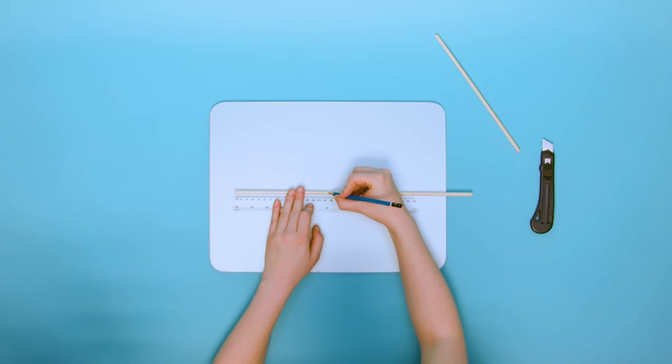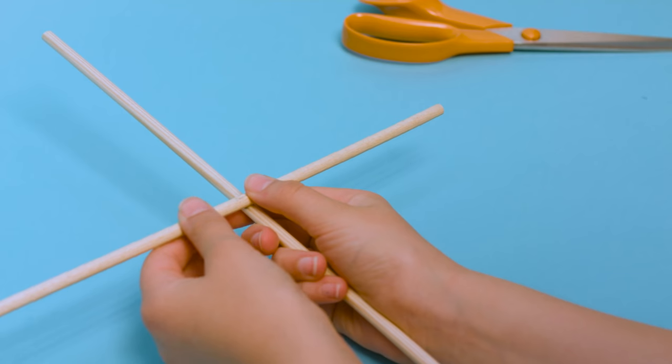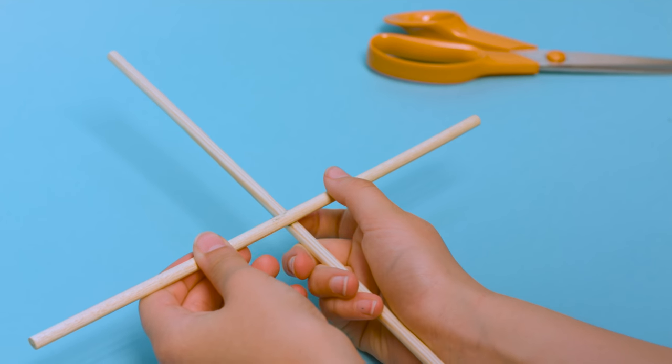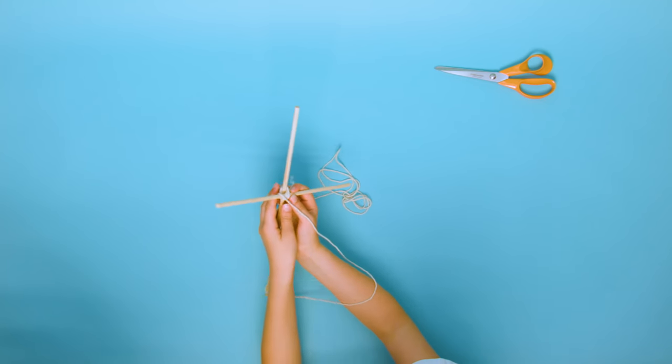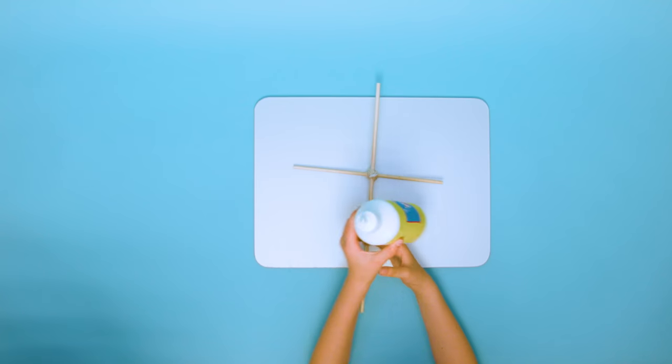Mark a third of the long dowel and the middle of the short dowel. Put them both together and make a cross shape at the marked points. Then tie the pieces together with the string and use a dab of PVA glue to keep them held together.